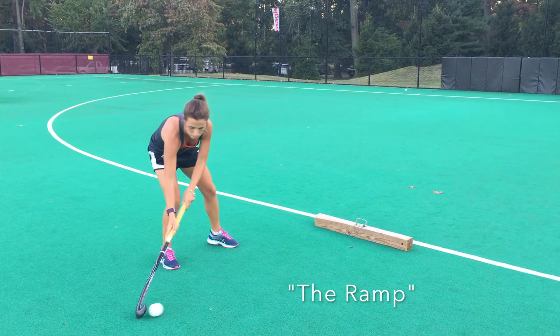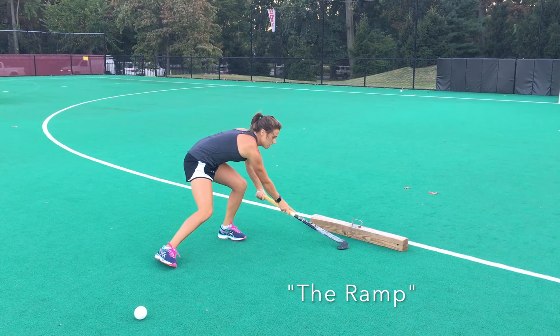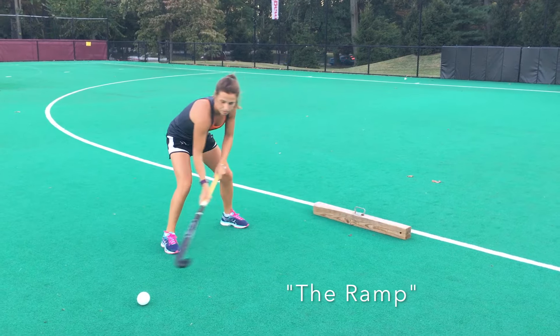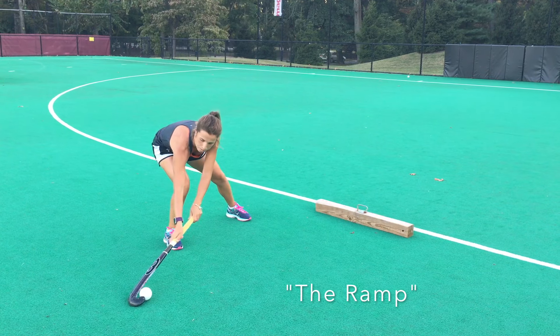Once again — step one, drag the ball from behind. Step two, produce this motion with your left hand so that the stick goes over the ball.